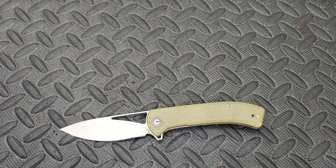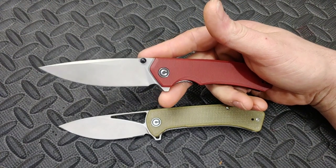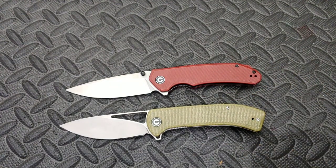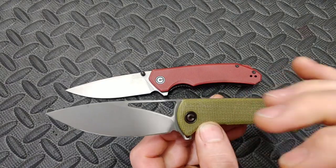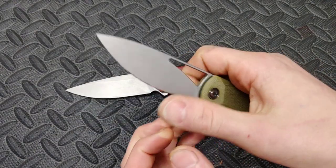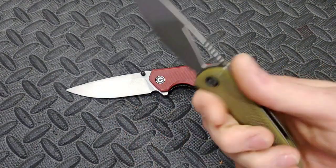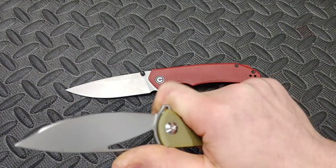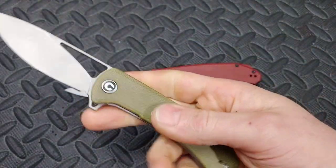I'm pulling two up but going to take one away and I'll tell you why. We have the Civivi Riffle and the Civivi Brazen — both awesome knives in 14c28n. I sharpened the Riffle and was super impressed — not only how stupid sharp the edge got and how I got a good polish on it, but also the knife itself is just great. Great fidget factor, great detent, amazing ergos. The thing cuts like a beast. I love this knife. It is in olive micarta.